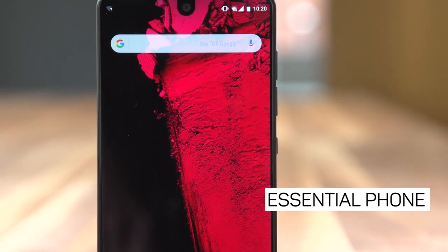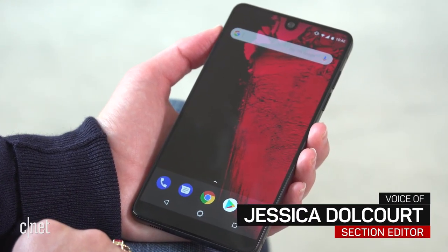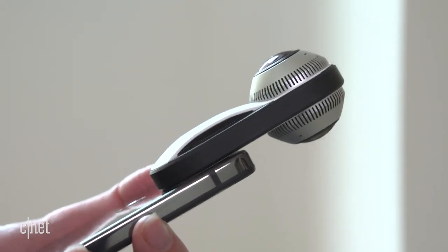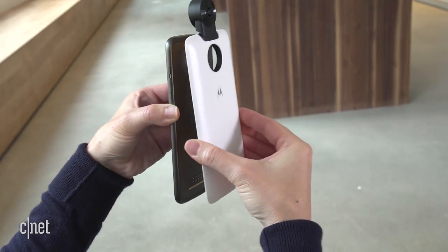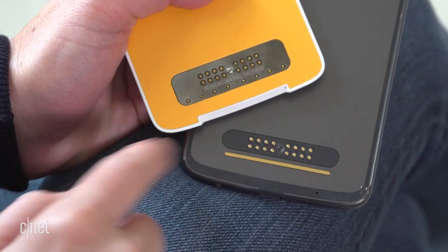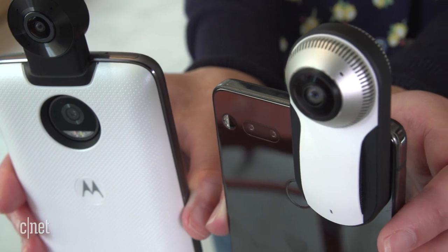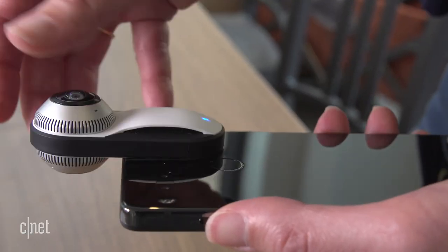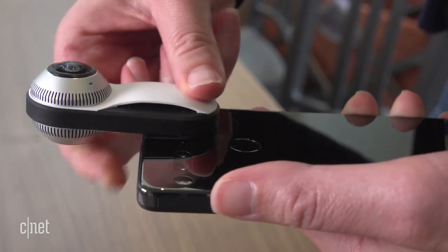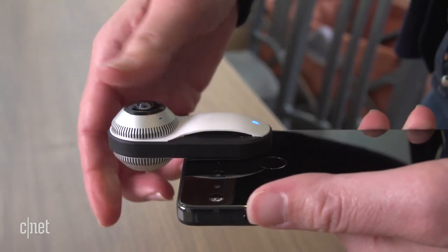What is it that makes the Essential phone essential? Well, to the company, that would be its clean, simple build and the two tiny divots on the back that connect to magnetic accessories. This is a lot like Motorola's Moto Z phones, except there are only two contacts here instead of a whole row, so there's more freedom over the shape and placement of the accessory. The connectors are just there to hold the module in place and power the device, but the data itself transfers wirelessly. This is a new approach, and it's a pretty neat one, too.